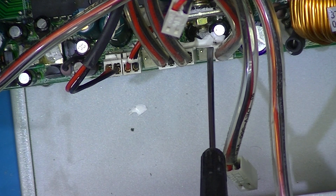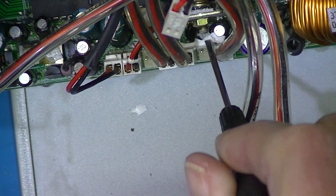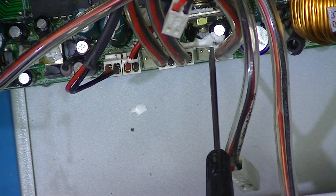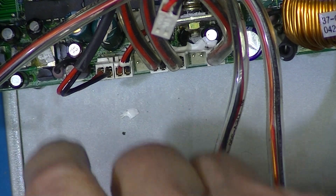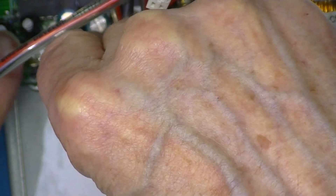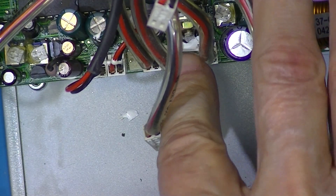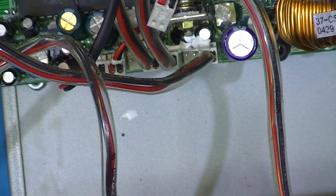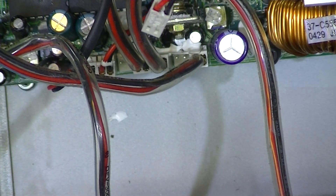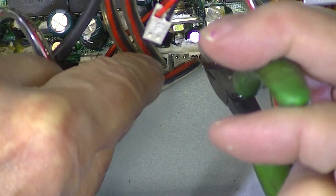One of the problems getting these things off is this white thermal compound right here. It's not really thermal compound — I don't believe it is. It's more of a goop that has hardened and is very difficult to remove. I have removed it completely down here, but up here it spans across and is on the components, back in the electrolytic capacitors.